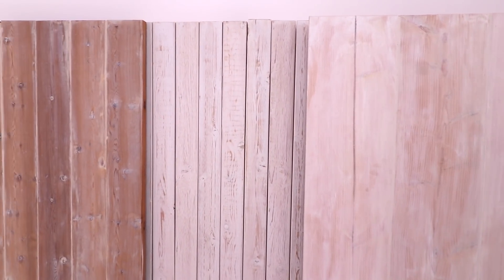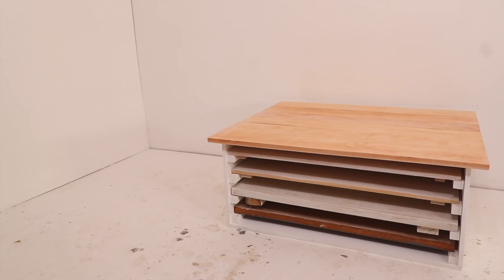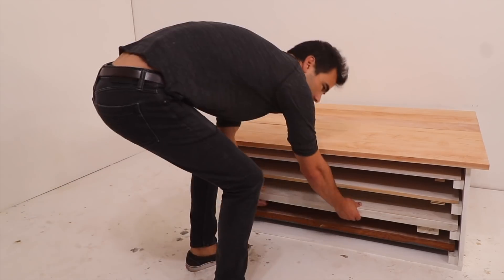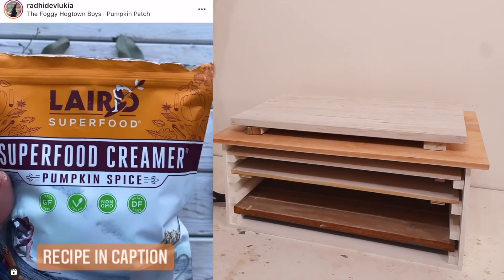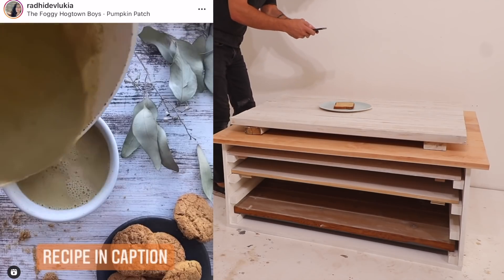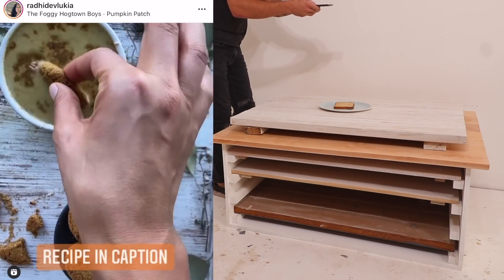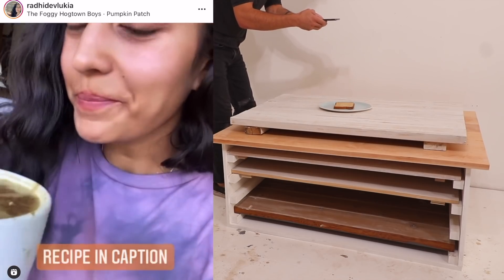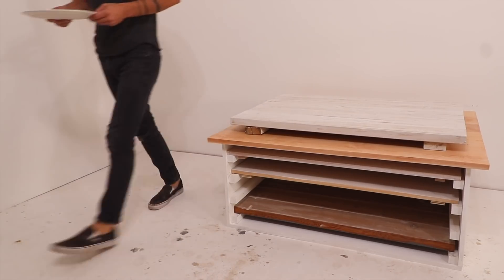I'll show you all the whitewashed stains I figured out in the next video, but if you can't wait, check out Radhi Shetty's Instagram page to get a sneak peek. She does some really cool recipes, is a super nice person, and I'll put a link to her channels in the description box below. Now I am definitely no food blogger, but I do take a lot of finished product photos, and I kind of want to make a room-sized version of this so I can shoot my furniture on different flooring options.